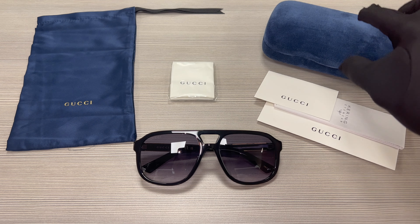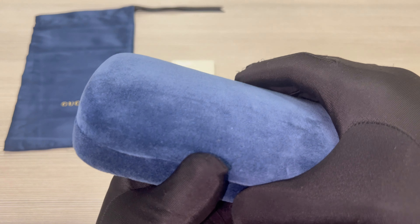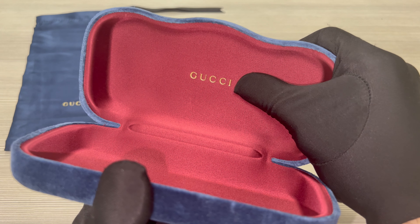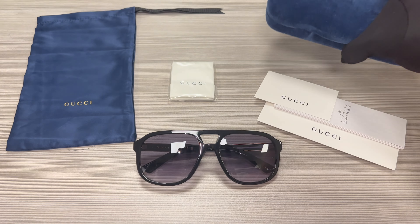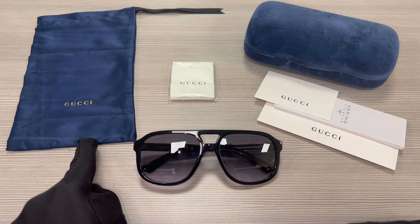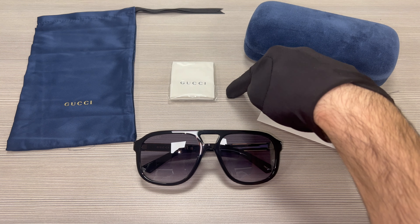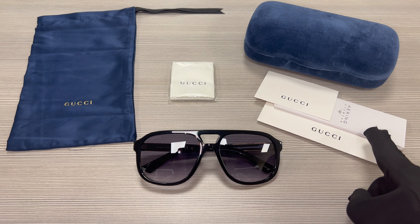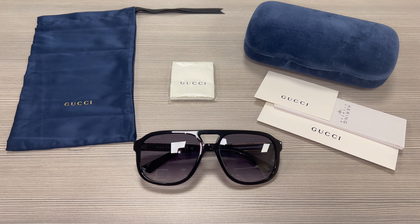The glasses also come with a Gucci hard case, although color and style may vary, and on the inside of the case is the Gucci logo in gold. Also included is a Gucci dust bag, a white and black Gucci cleaning cloth, a Gucci authenticity card, and a manufacturer booklet.